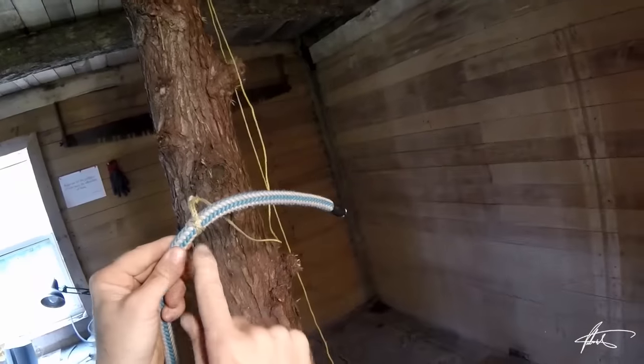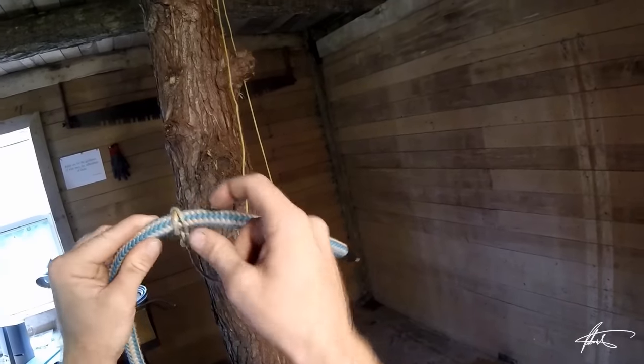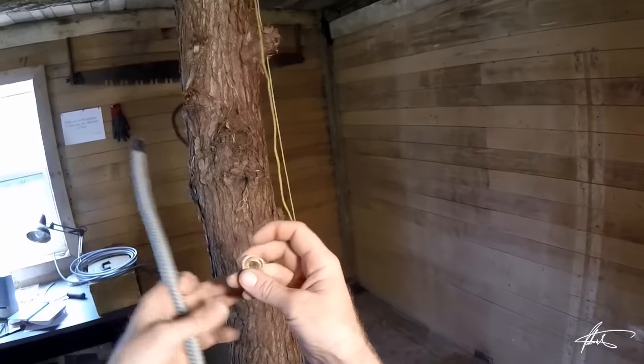So even after a crazy load, if you take the bite here and you open it up, you can always very easily just slide it off the end of your rope. You did it!